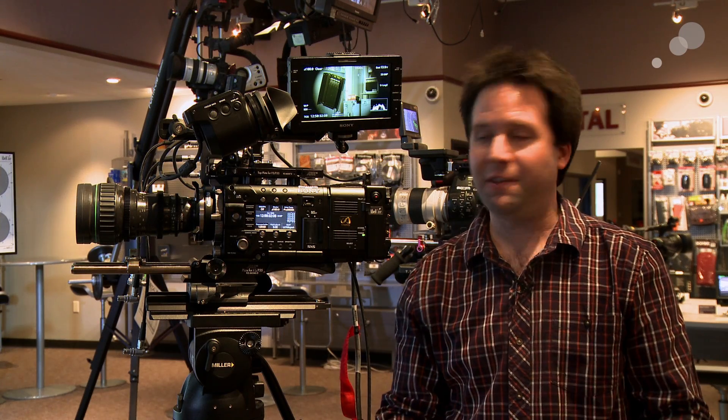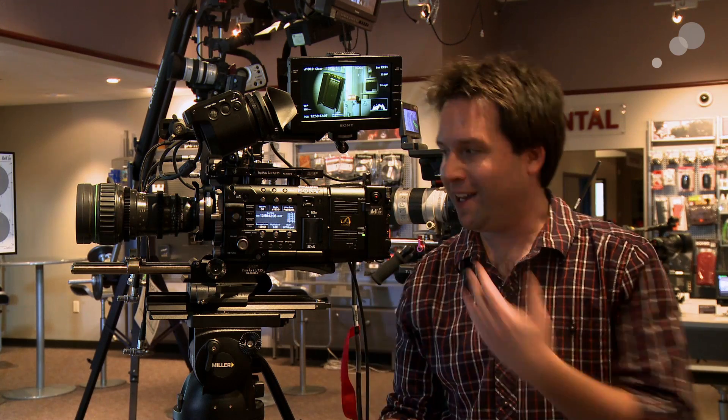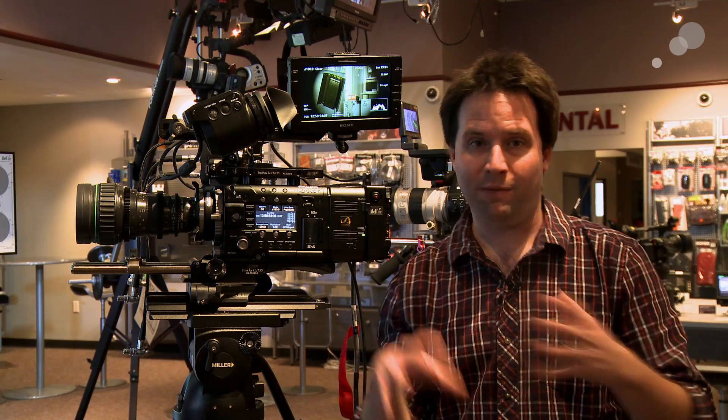Hey everyone, Andy here, and today I'm checking out the Sony F55 and their new firmware version 3.0. I've been doing lots of blogs on the firmware updates for the F55 and F5 over the year. I'm really excited to see version 3 here with all those things they promised along the way through their timeline and more. To me, this version 3 is sort of all that promise of the camera finally realized — very exciting.